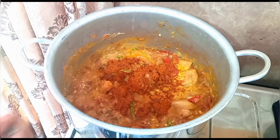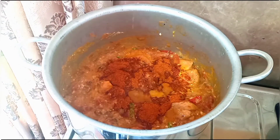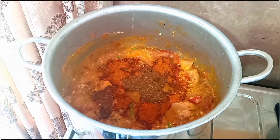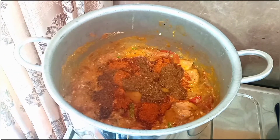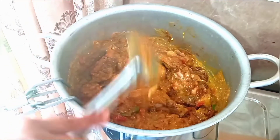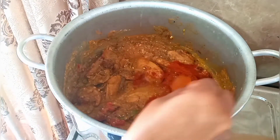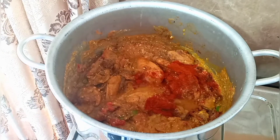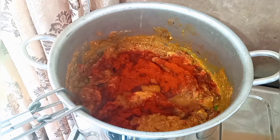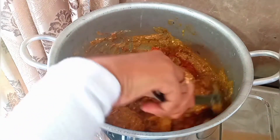Biryani masala 4 teaspoons, garam masala 4 teaspoons — I made this garam masala at home. In the next video I will upload how to make garam masala. You can also buy it at the store if you want. Red chili powder 4 teaspoons — if you want to make this more spicy, you can add a teaspoon more. Cook for 10 minutes on a slow flame.